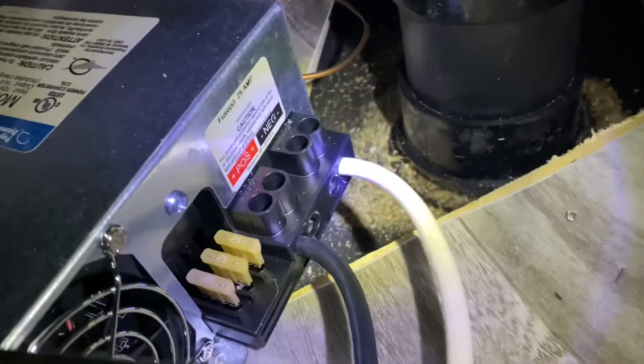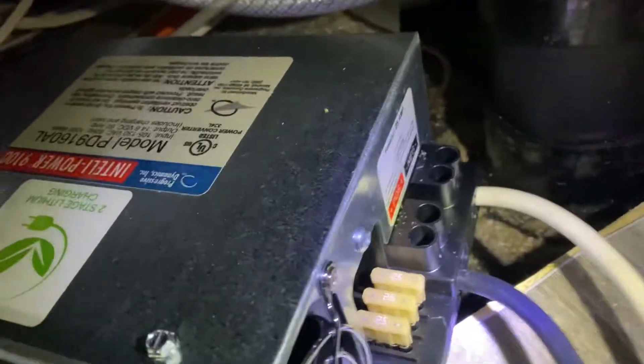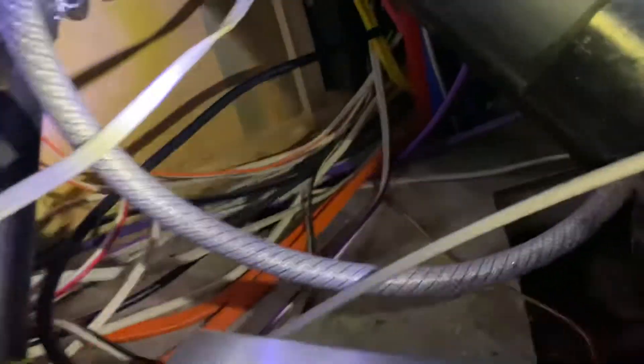Very easy to rewire - just the positive and the negative, black being positive, white being negative. A ground cable at the very back, a copper cable right there, and then the power cord which is this black cable right here. It plugs right in at the back of the power board inside of the trailer. Very easy install other than lying on my back in the hold, and a very quick removal of the trim piece.